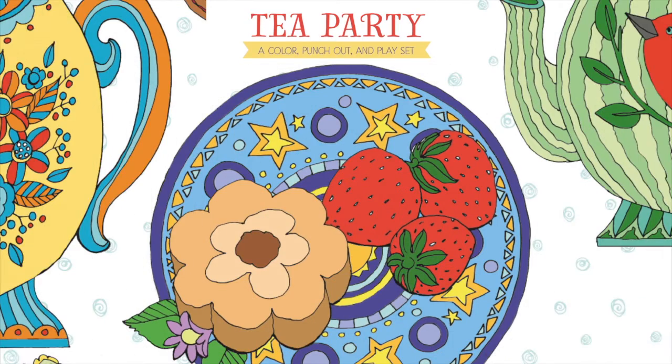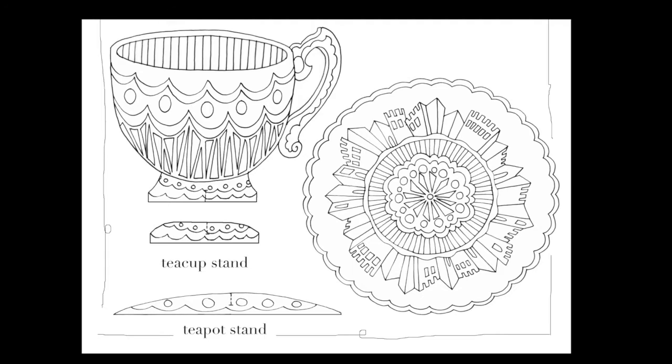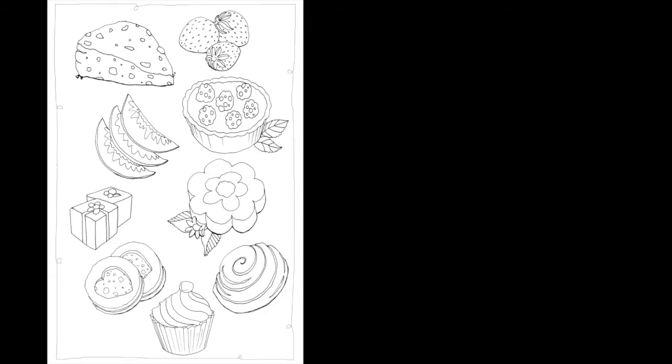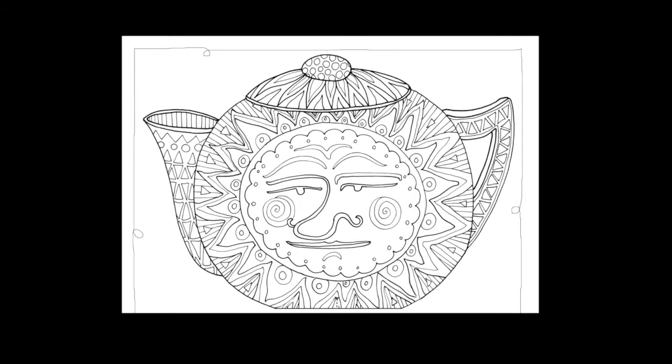Tea Party, a color, punch-out, and play set. Eight cardstock pages of colorable tea things: cups and saucers, spoons and napkins, fairy cakes, scones, and other tea treats. Plus four different teapots with stands.